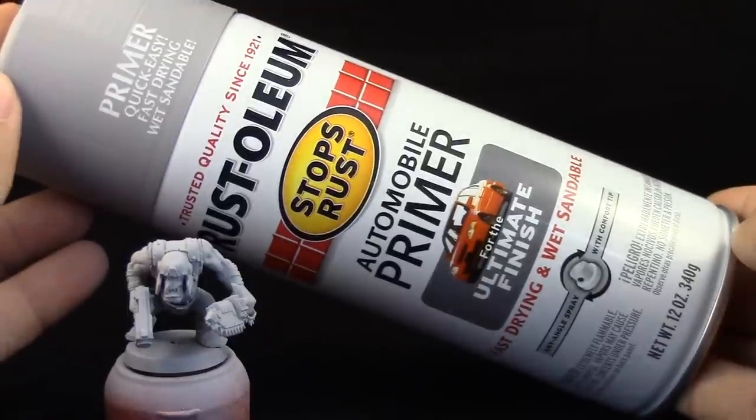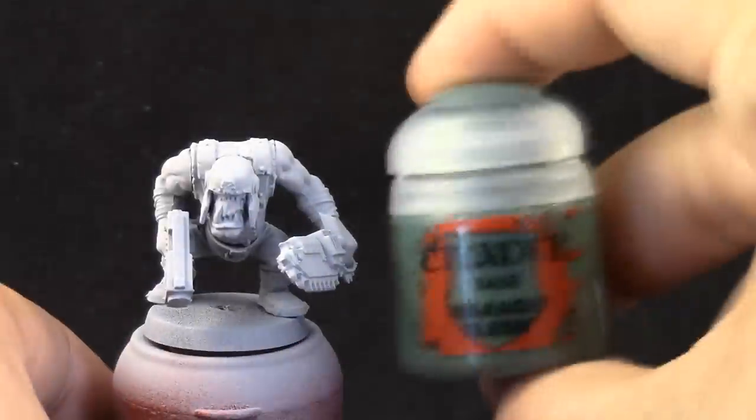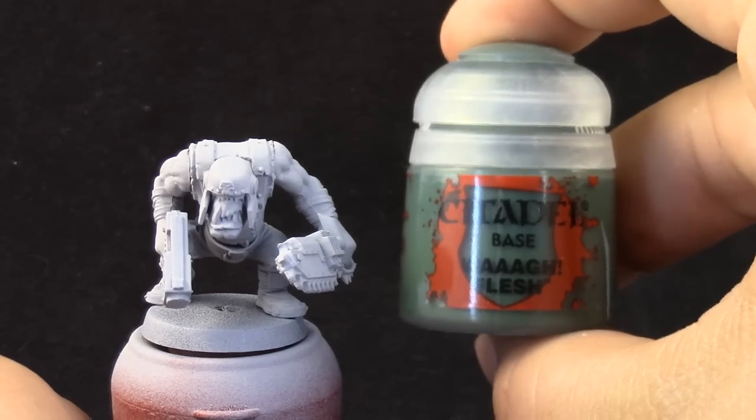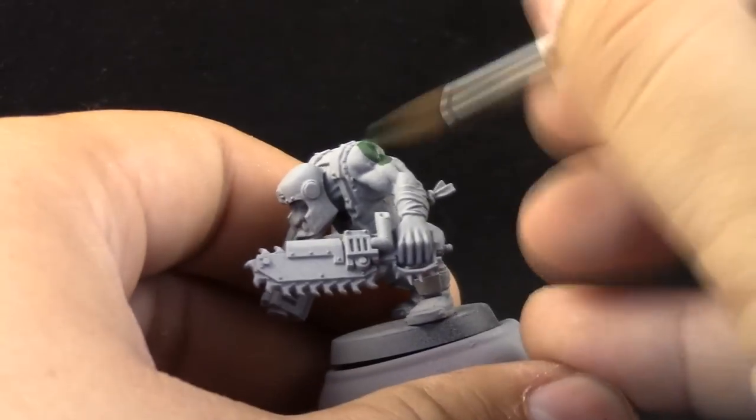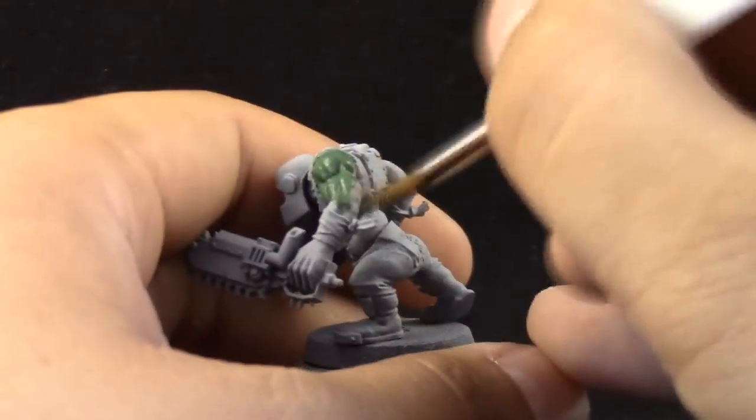I'm going to start by priming the model. I'm going to use Roost Oldium Automotive Primer. This is a cheap primer, so just try to use it lightly if you don't want to cover too much detail. Then I'm going to start painting the skin with Guac Flesh.